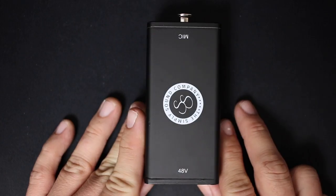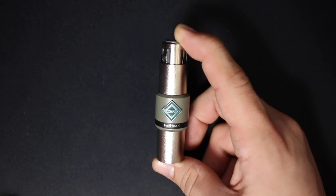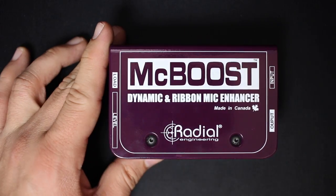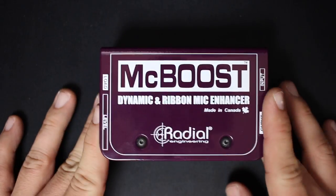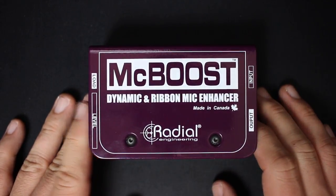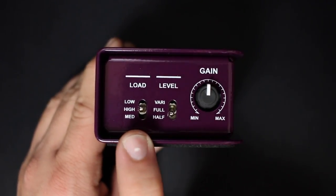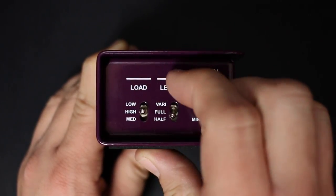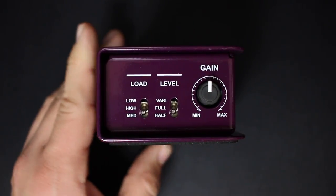All of these devices are made out of metal and have the exact same functional design — a mic input and a mic output. The only device that's different is the Mic Boost, which offers some actual additional functionality: a variable impedance selection switch as well as a variable gain switch or dial.